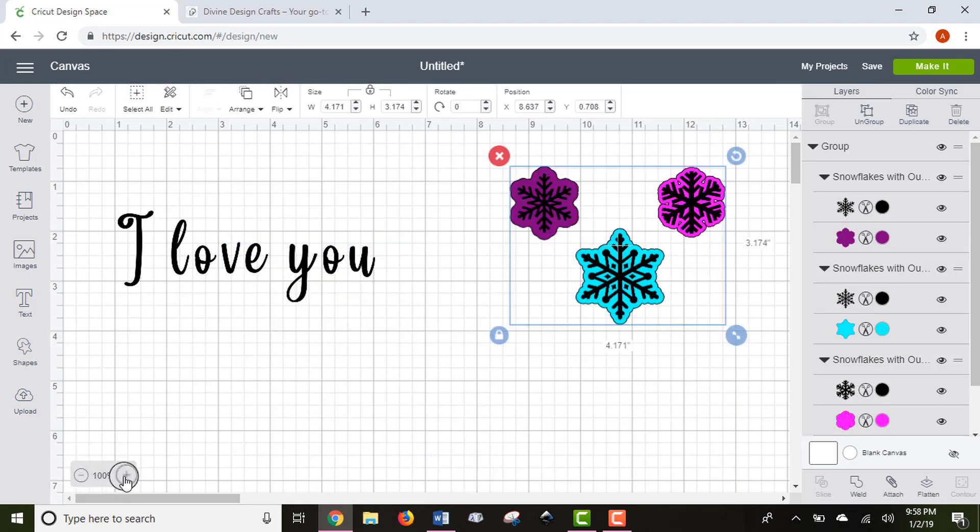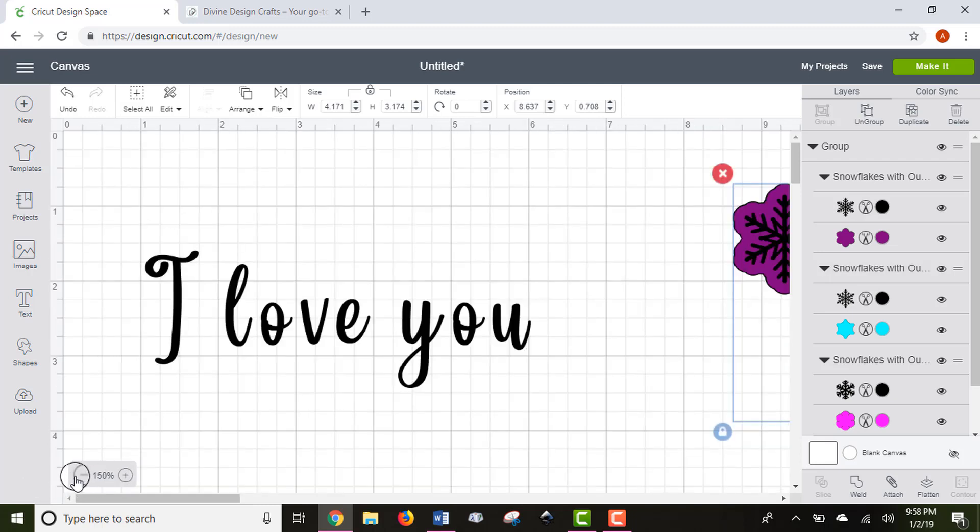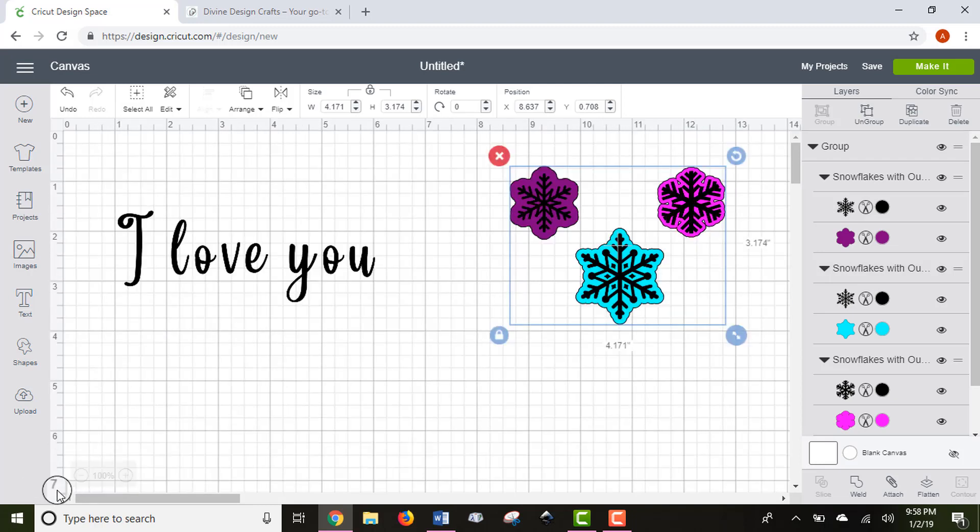Next on the screen — it's a little hard to see — is the zoom button. You can make your canvas larger or smaller using the zoom; I usually leave it at about 100%. On the right-hand panel, this is your layers panel. It shows all of the images you've put in your Design Space project, called layers, and this is where you'll work on those layers.